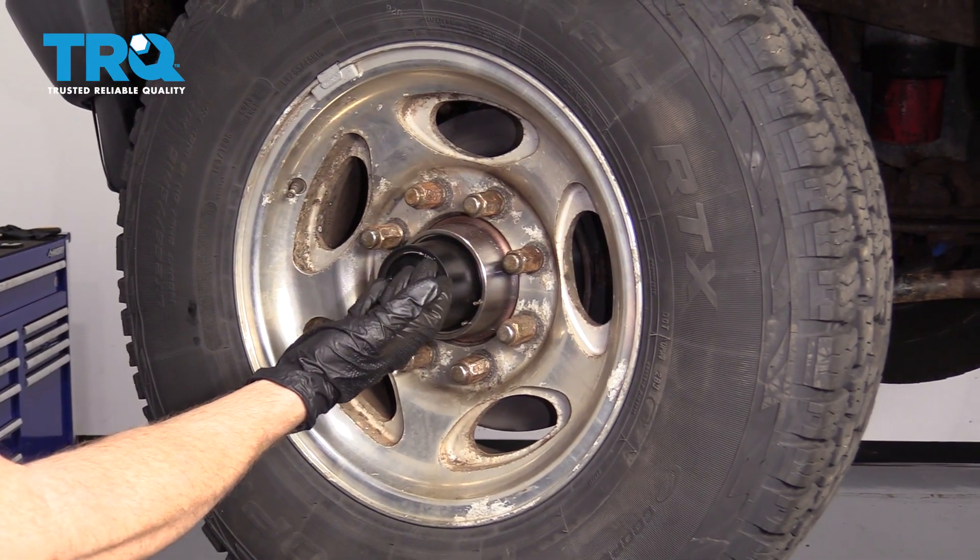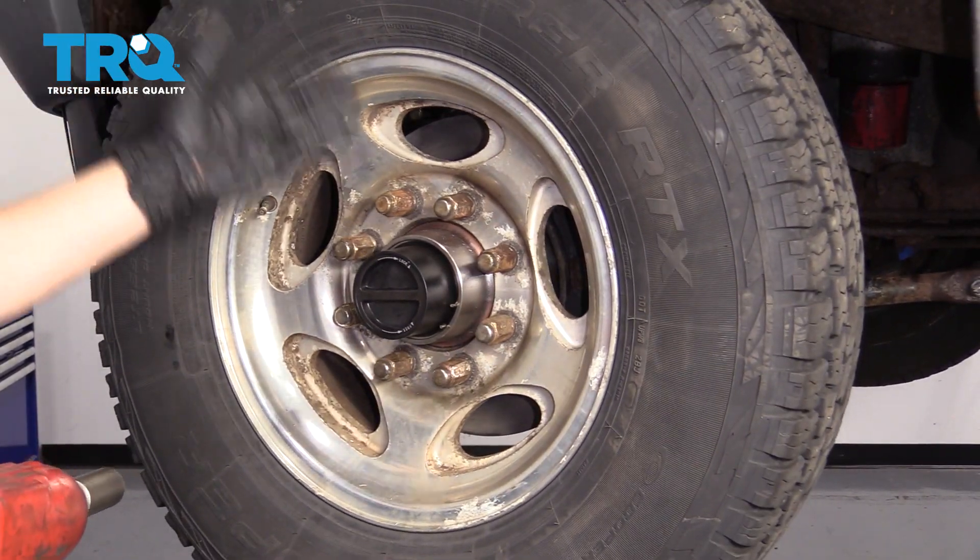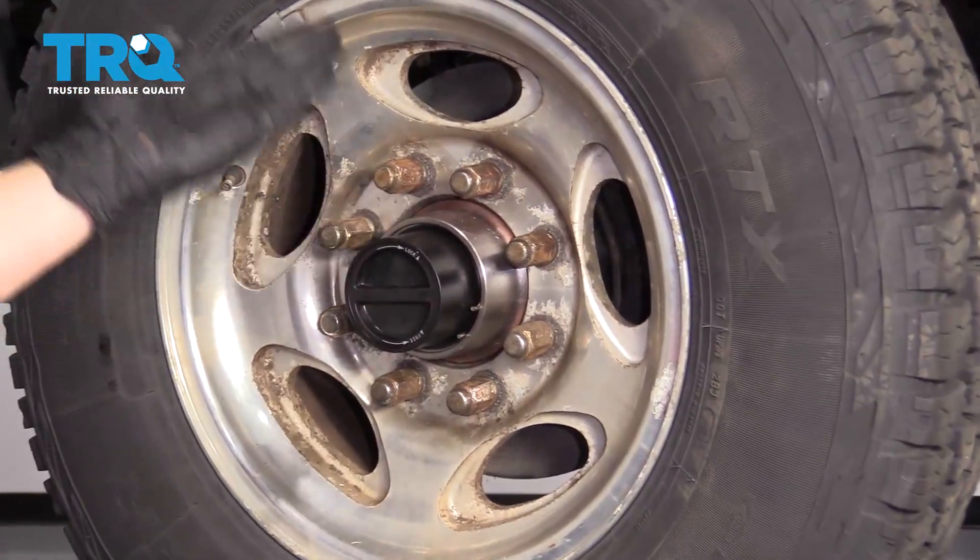One of the first things we have to do to get started on this job is raise and support the front of the truck so the wheel's off the ground. After that, remove all eight of your lug nuts and then remove the wheel.